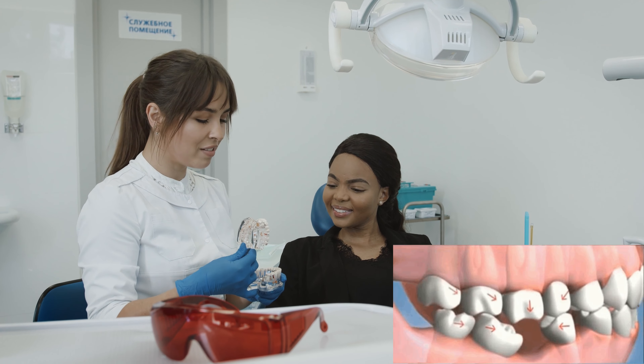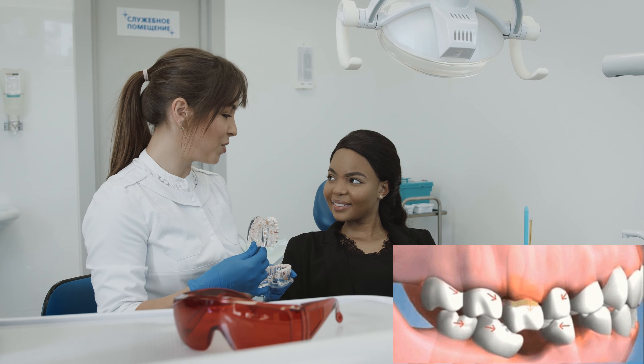Let's say you have lost one or more teeth, and some time has passed — two, three, or more years — and you decide these gaps need to be filled. You come to your dentist and they say you have two options: you can place a bridge, or you can place one or more implants, depending on your case.